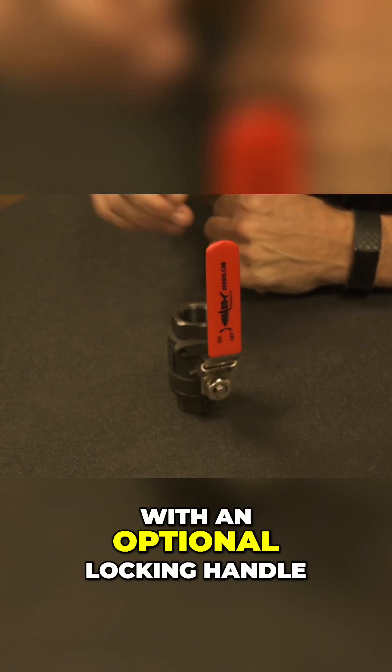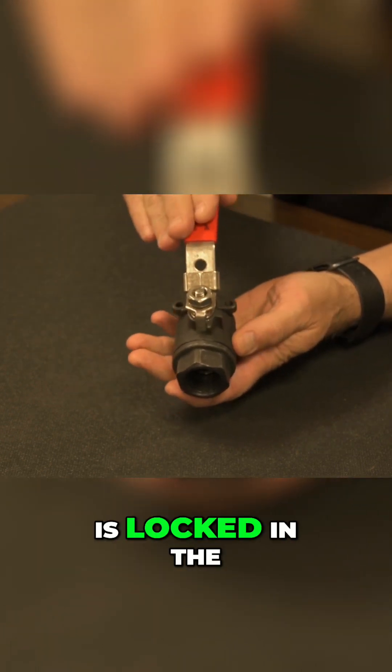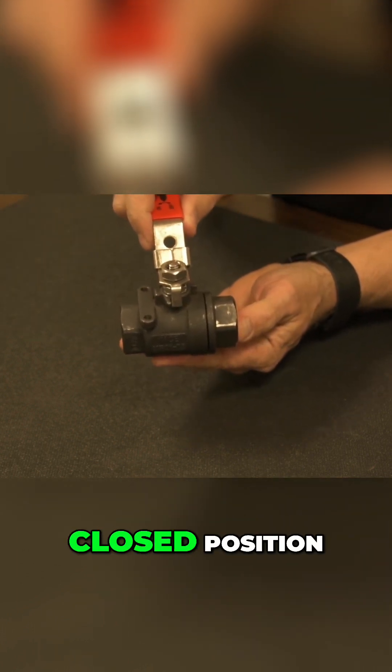Ball valves can come with an optional locking handle. Here's an example of a ball valve with a locking handle. The valve right now is locked in the open position. I pull up on the locking mechanism, close the valve, and it locks back in place in the closed position.